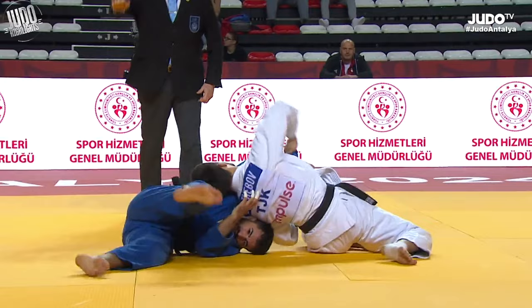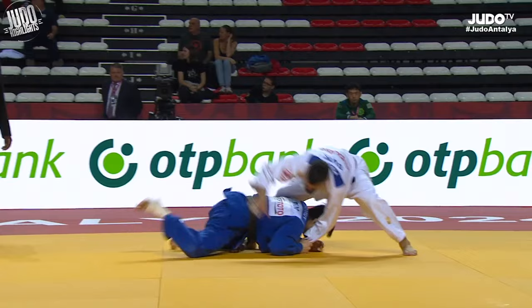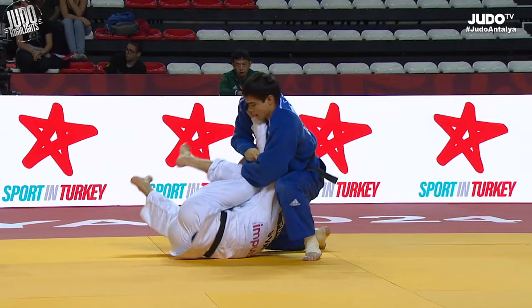A bit of ne-waza now, and I'd really like to see this more often. White looking for the sumi-gaeshi and then blue rolls over and immediately attacks the ne-waza, thinking about the arm for a little bit but just decides on the osae-komi.